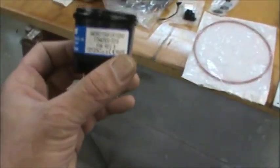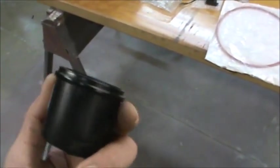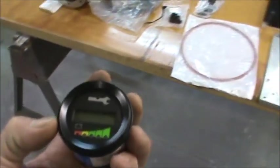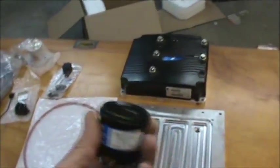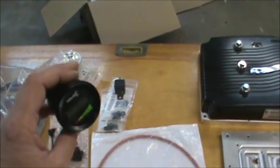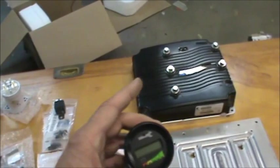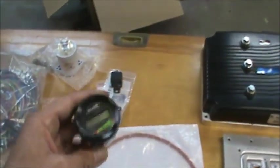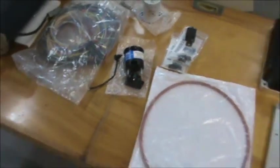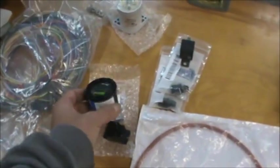This is called a Curtis 840 display unit, I believe is the proper name for it. This is just a bit of instrumentation, and you can also program the controller through this piece of electronics. It will display motor temperature, motor RPM, voltage, current, and also controller temperature. We can get some of those things on other gauges, but we do need this to program the controller.